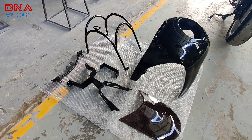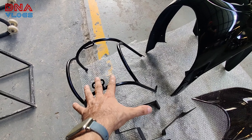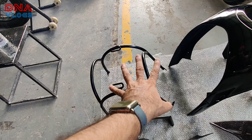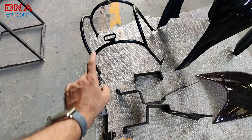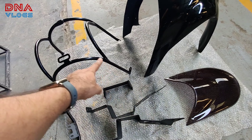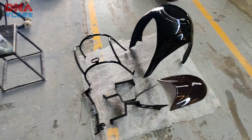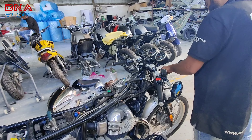These are all the parts that come in your kit: one fairing visor, the main bracket for the main assembly point for your fairing, and then subordinate brackets — two plastic parts and five metal parts. Of course, nuts and bolts are also included.